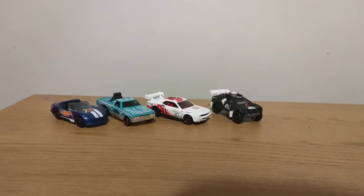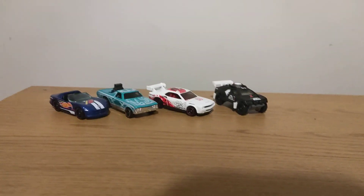Here is all the cars I've got today. Please like and subscribe to the video. Thank you, bye.